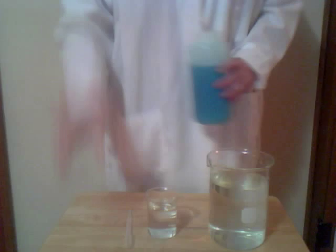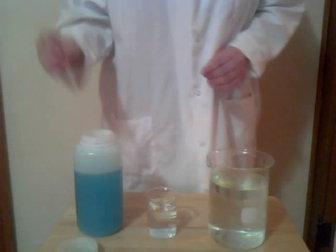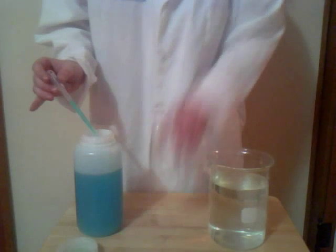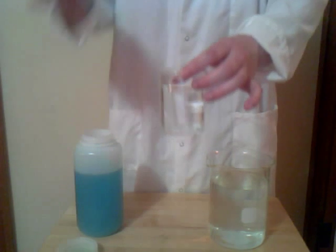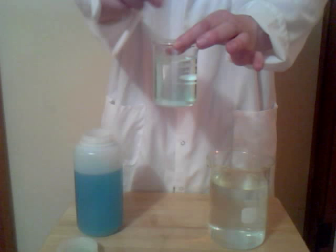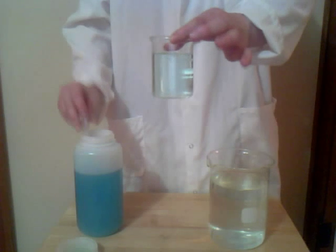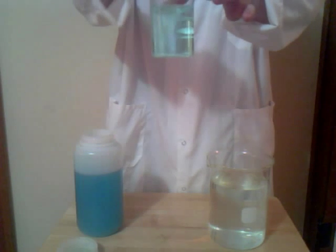I'd recommend using anything that does not have calcium listed on the ingredients, which is why I chose the Powerade powder — it just didn't happen to have any calcium. For this demo, I start out by showing what happens when you put the sodium alginate into just regular water. You put it in, and it pretty much does what you'd expect a liquid to do in another liquid. It kind of makes it a pretty blue color at best, just because of the blue coloring that's in this solution.